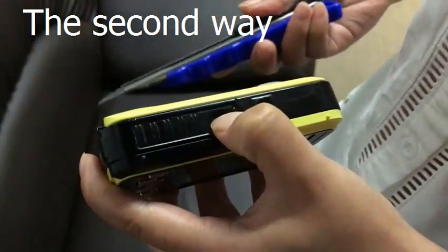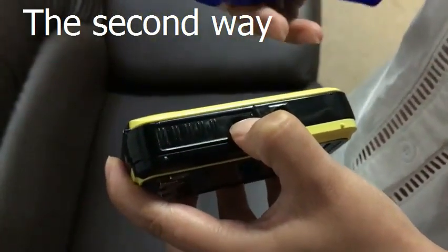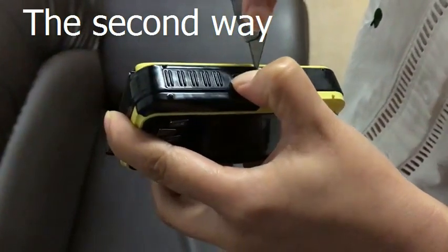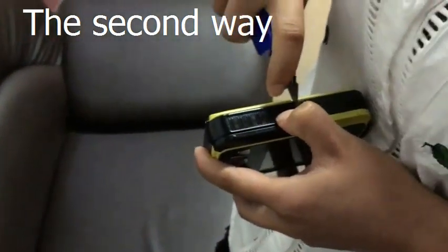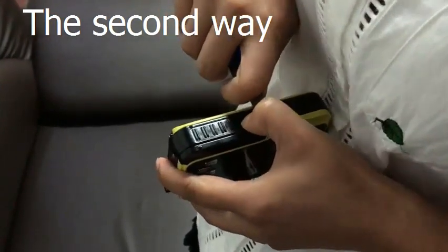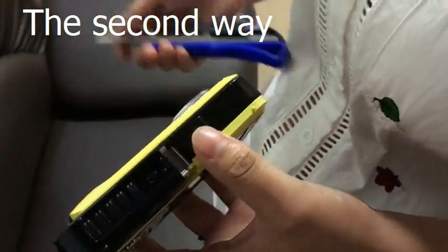Take a knife, blade, or any sharp thing, place it here, then push upward — and it works.